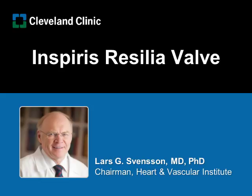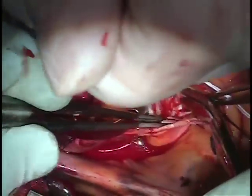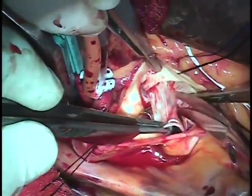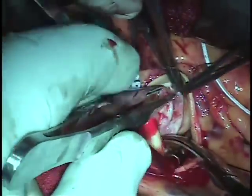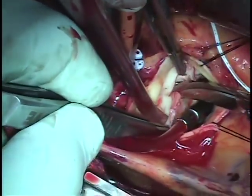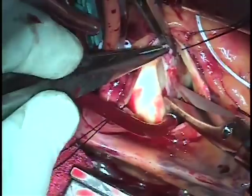Hello, I'm Lars Svensson from the Cleveland Clinic. I thought I'd show you a series of videos from the same patient of an Inspiris Resilia valve that I inserted. In the first week I put in about nine of these, so I'll give you some first impressions of this valve.